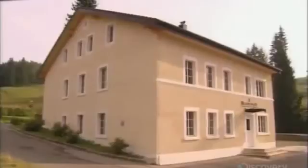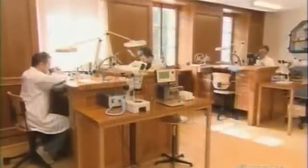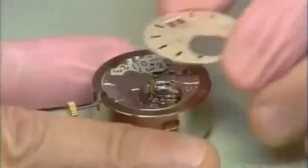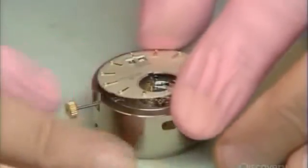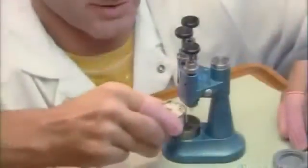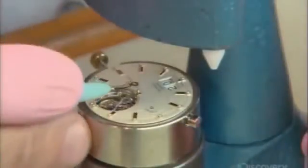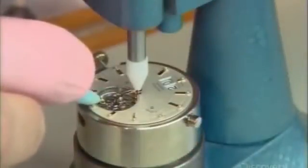In a factory nestled in the scenic Swiss countryside, a highly skilled team has assembled the inner workings of a luxurious tourbillon wristwatch. Now a watchmaker fits the handcrafted face onto the mechanisms. Using a special tool, he presses the hands onto an axle at the center of the watch, enabling him to set the time and date.